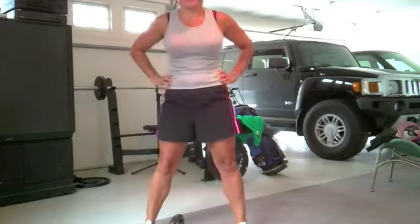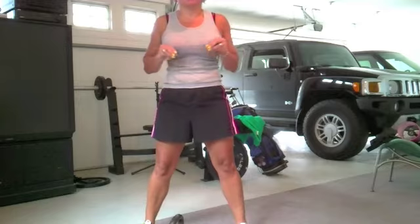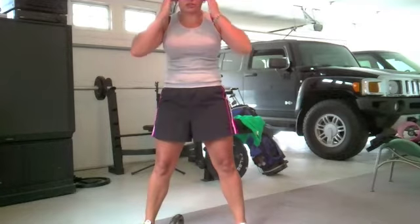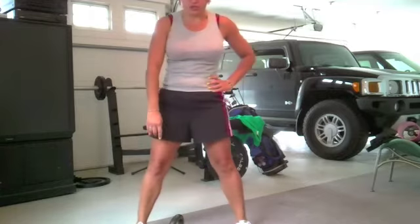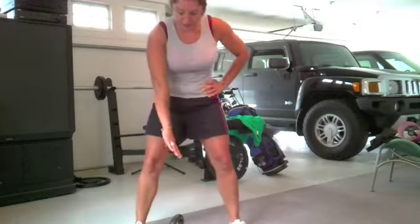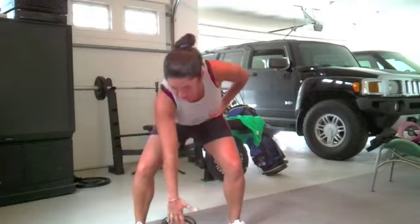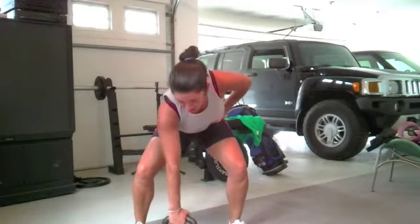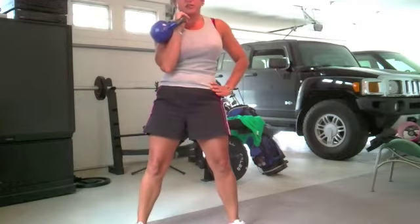This is just a general technique thing for kettlebells. This is one of those that once you learn this, you can do a lot of other exercises with it. So it's called a clean. You start with the kettlebell on the ground between your feet, take it in your hand, generally with your palm facing back, and you just pick it up, turn it, and bring it up to the resting position.